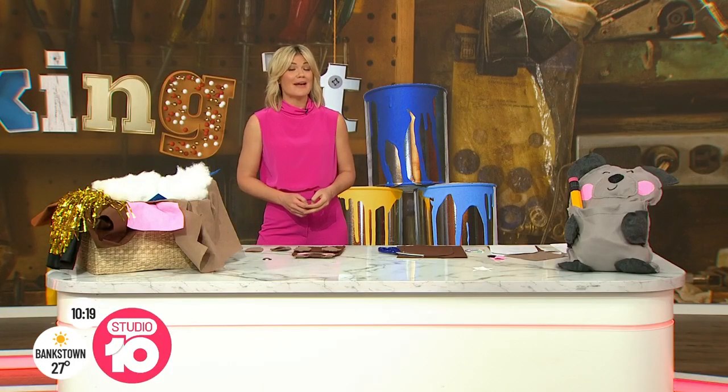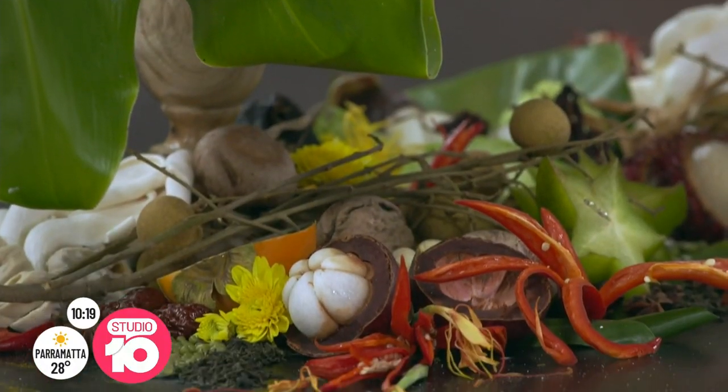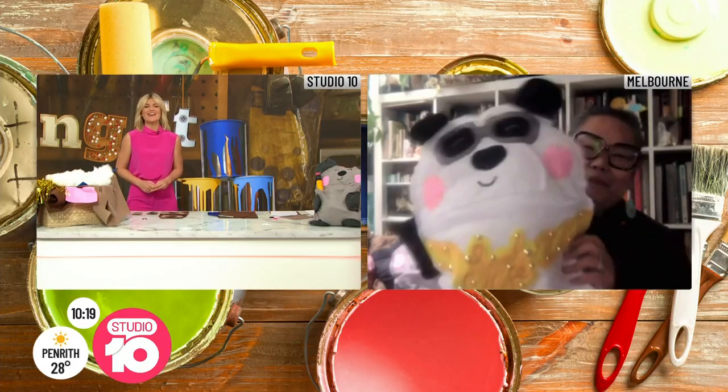Creative juices are certainly flowing on Making It Australia. The latest maker to depart the barn is Cyway. But during her time on the show, she certainly created some incredible pieces of art. Cyway joins us now from Melbourne. It's great to see you. How are you? With a couple of your creations there, I can see.